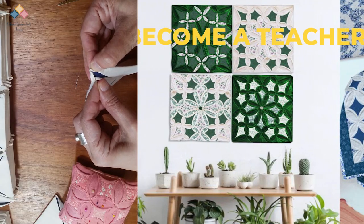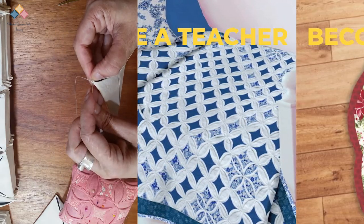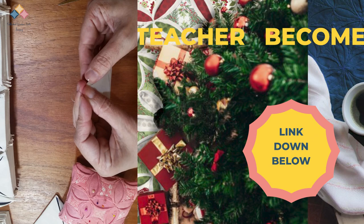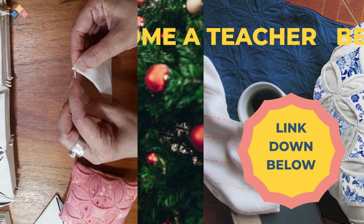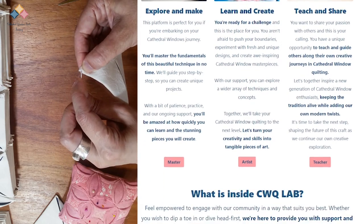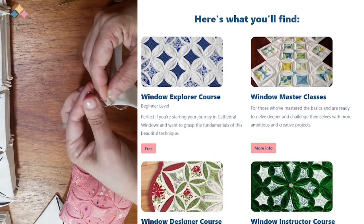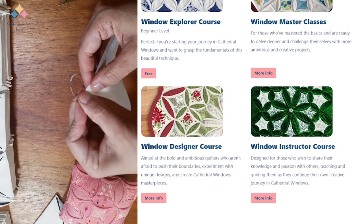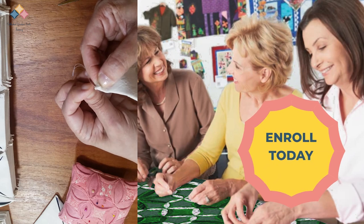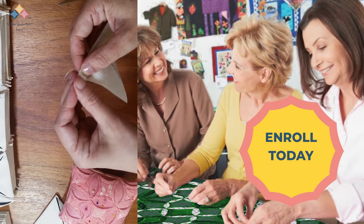If you are passionate about mastering the cathedral windows technique and passing it down to future generations, check this course — it is your go-to guide for diving deep into the world of cathedral windows. Perfect for everyone from beginners to seasoned quilters, with over 15 different ways to create these stunning windows. All the material in the course will be available for you to use in your future classes. Enroll now and become a cathedral windows instructor for your community.